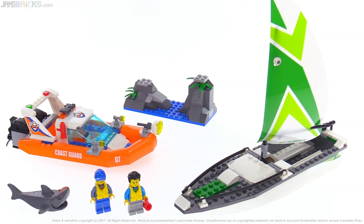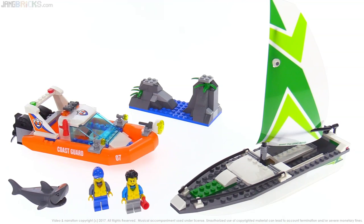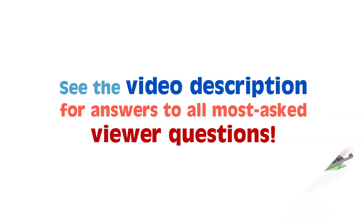That's it for my thoughts on this sailboat rescue set. I'm glad this thing finally showed up for sale someplace where I can buy it. I'm going to continue working on more videos, so as always, I'll be talking to you again soon. Thanks for watching.